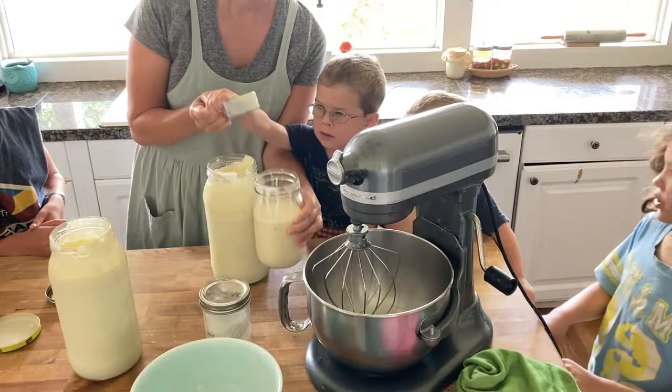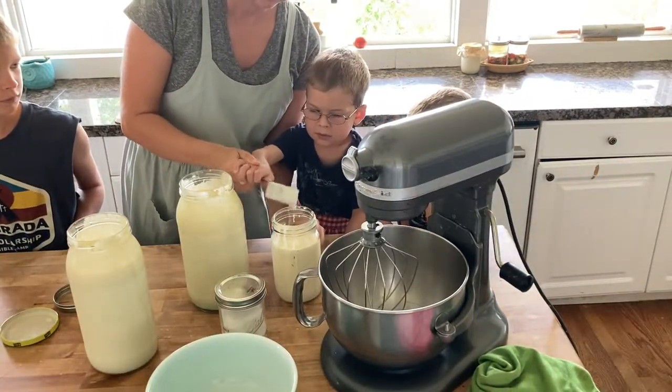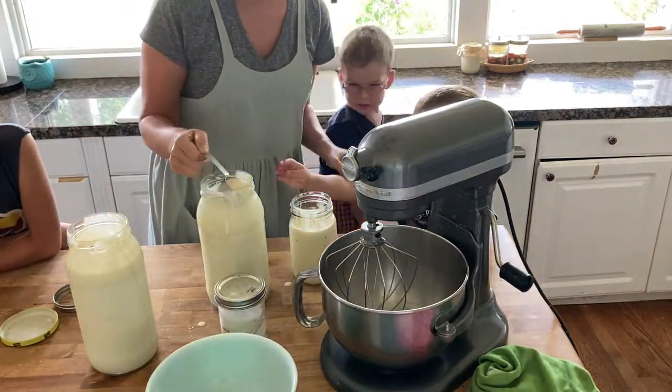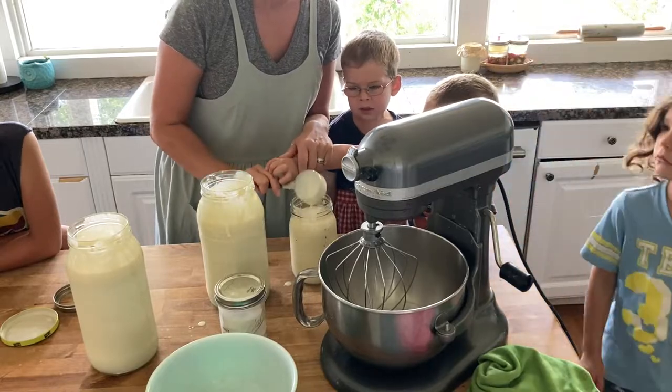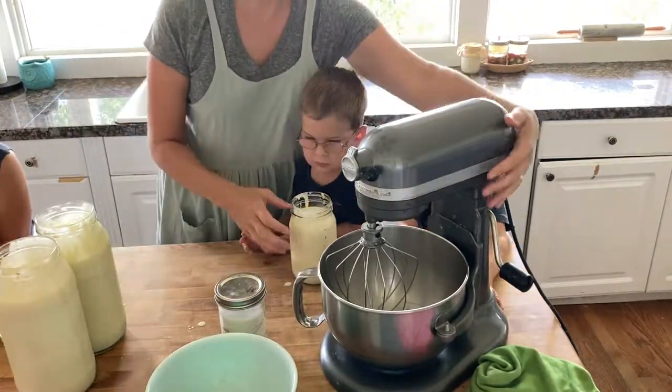Make sure you let everybody have a turn skimming the cream off — you don't want to leave anybody out. I just put it all in a jar. Sometimes I do that throughout the week when I know I'm going to be making butter, and sometimes I just wait and do it all at once.